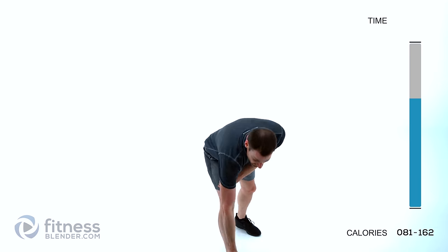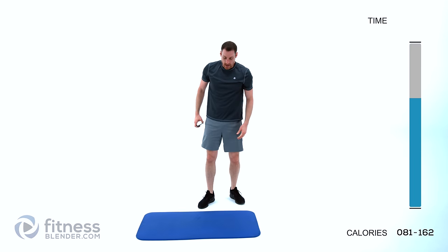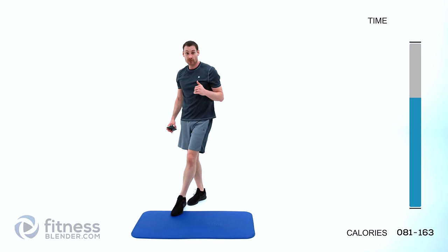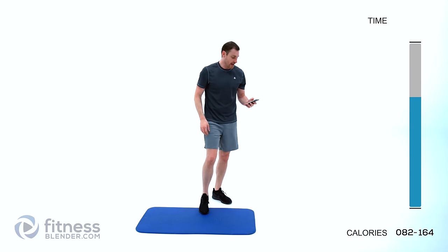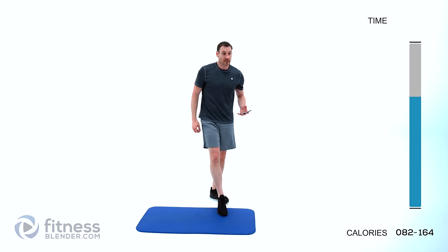Let it relax. Take a short little break — we're going to switch over to our core next. Just like last time, we're going through each one of these exercises twice. We're going to do one set of all of them and then back through for the second set. Our first exercise is going to be a jackknife crunch.